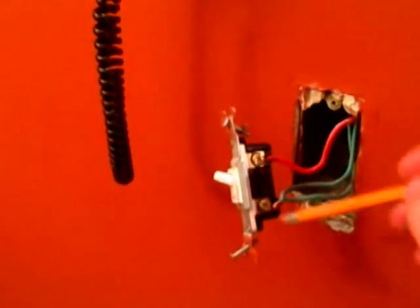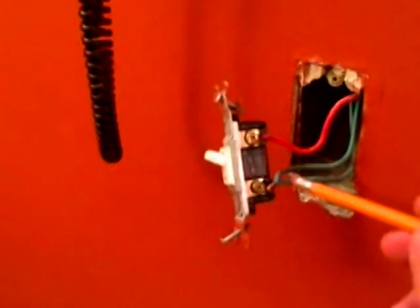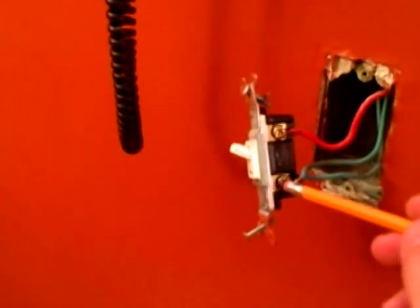Here's another box with a single pole switch — very interesting. Again we have a break in the hot, but this one has the hot coming in from the service panel and breaking off to two wires: one going up to a light and one to an outlet, so half the outlet is operated by the switch. They did a very poor job connecting this — they wrapped two wires together and looped it around the terminal, which is not a solid connection. What I want to do is take these two wires, join them with a wire nut, then take a short pigtail coming out of that. We'll join three wires together with a short pigtail going to the terminal, and that will make a very safe, solid connection.